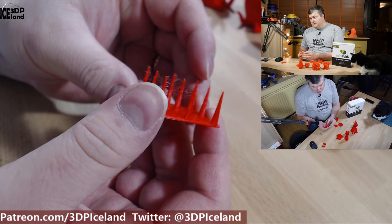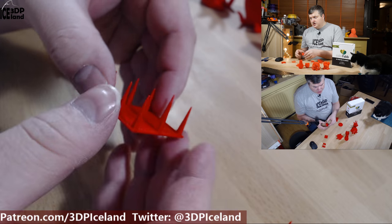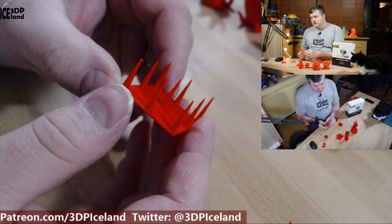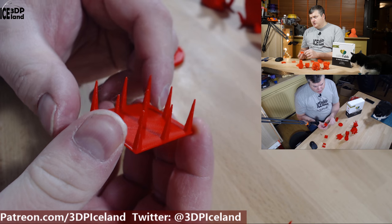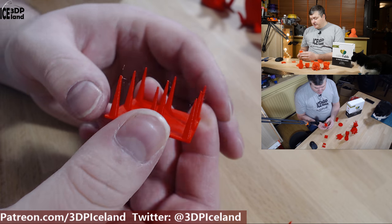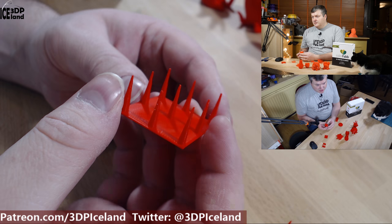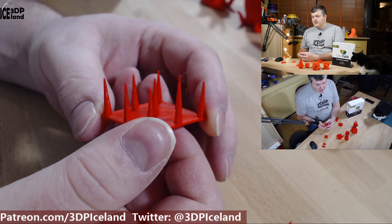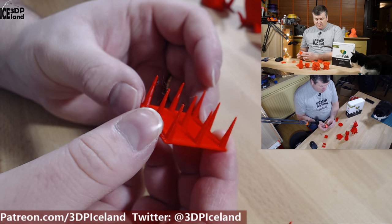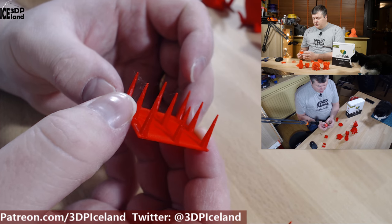I then printed out a stringing test, and it was a little bit stringy on the default settings at 210 degrees. But I disabled Z-hop on the printer profile in the slicer program, and then it came out excellent with almost no stringing. That was the only minor setting change I needed to make. Other than that I used the default settings, and I will post the settings in the filament directory site with a link in the video description. I was really happy with this temperature and settings, so I carried on printing.